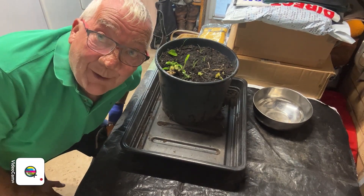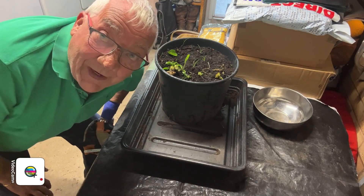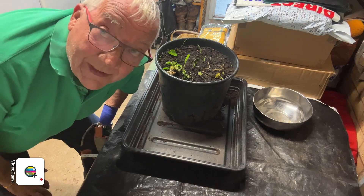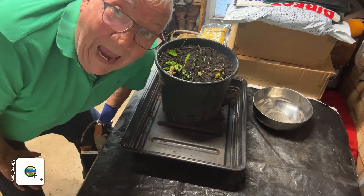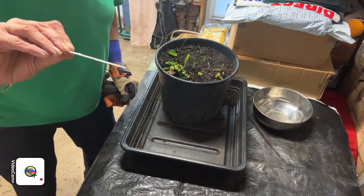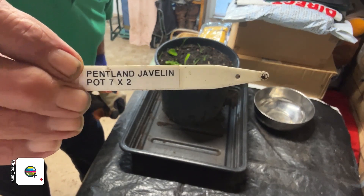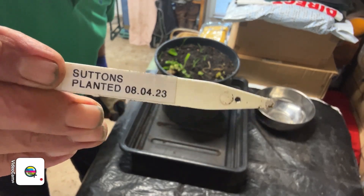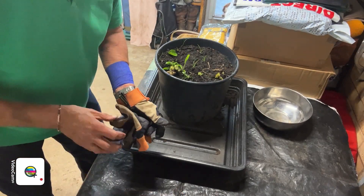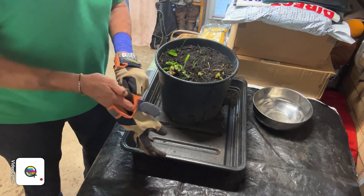Hi folks, welcome back to Rob's allotment in the garage. I'm going to attempt to do a potato reveal on me own — it's Saturday, June's gone out to see one of her friends. This is a Pentland Javelin, pot number seven times two, and it was planted on the eighth of April. Apologies, a buddy's just come in the garage — hello buddy boy!